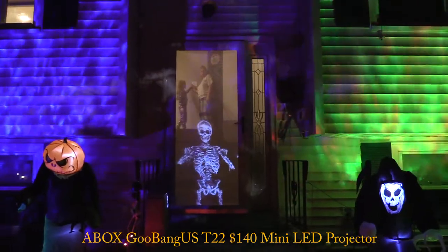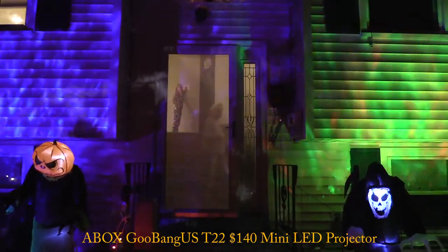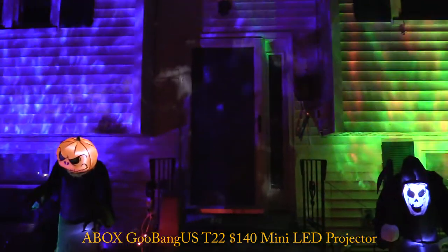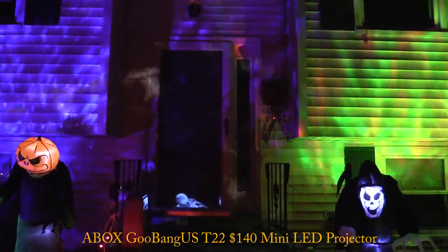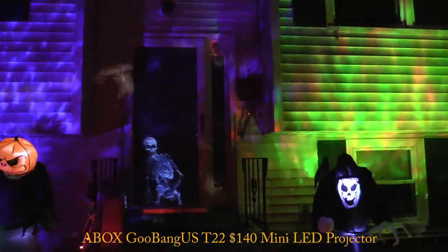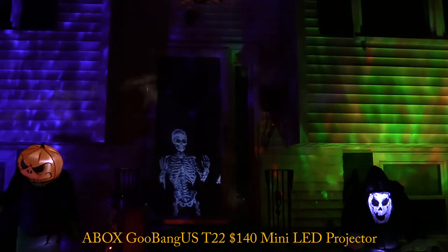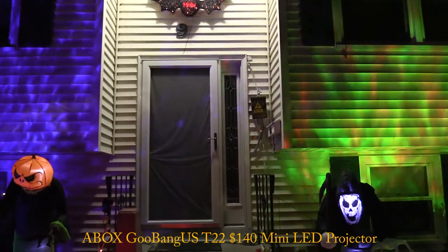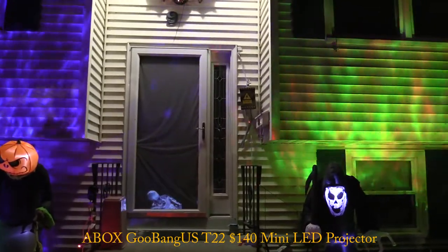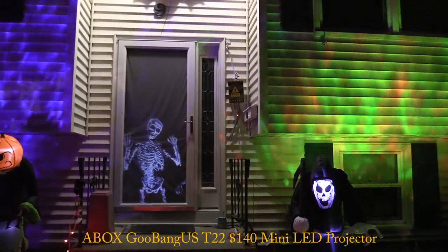I had to adjust the projector since I couldn't get it back far enough without interference from the stairs. This is the ABox 2400 lumen - and as you can see, you can actually see it with the light turned on. With the lights turned off it looks really good - pretty awesome. One more time with the outside light on - you can definitely see the skeleton. The $40 Chinese one doesn't hold a candle, but then again this is $140 versus $40, so it's a question of whether it's worth the money.